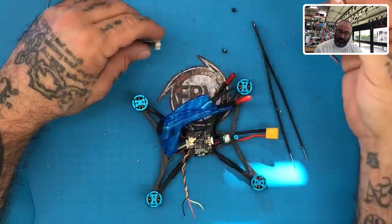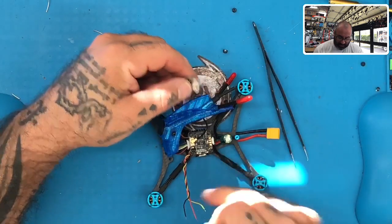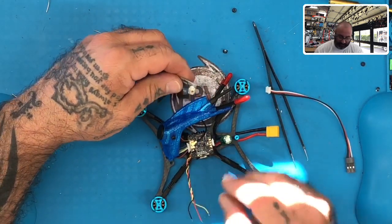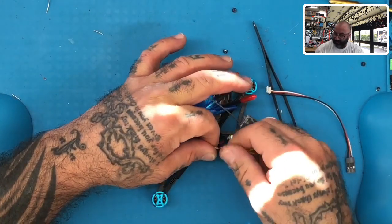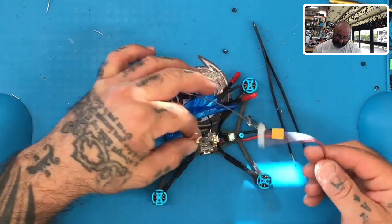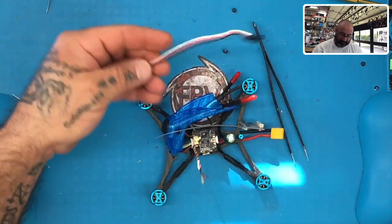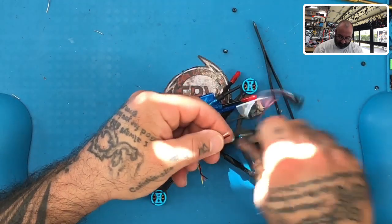So what we've got left is white, red, and black. HDLRC already gives you the wires here. I hate to take these out because they've already been soldered and I don't want to open the board up if I don't have to. So what I'm going to do is just trim these back and get this done by binding them together. We're just going to cut this — we don't need that much wire at all.